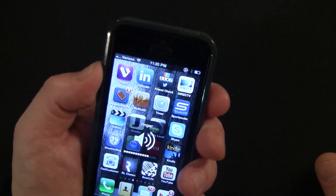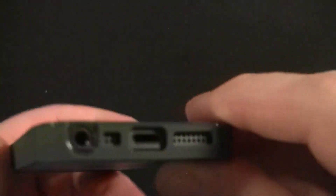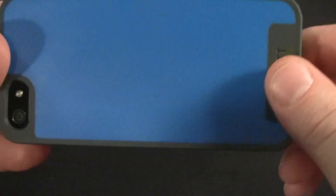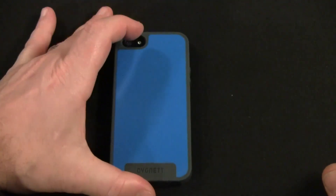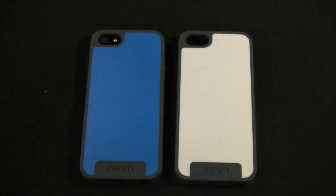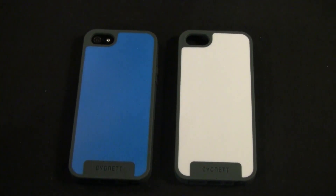I don't dislike the angled buttons — they just feel a little different. On the bottom, one thing I was concerned about with some iPhone 4 cases was that the span would be flimsy, but that's not an issue anymore. It's a nice solid span and a rugged, anti-scratch TPU-style case. I've been using the blue for about three or four days and haven't noticed any scratches, so it's a nice surface that'll hold up quite well.